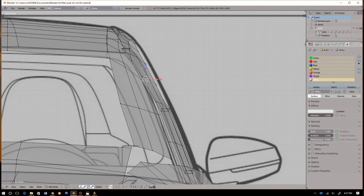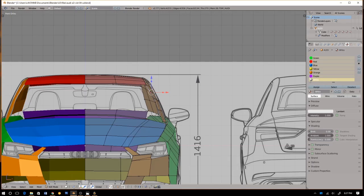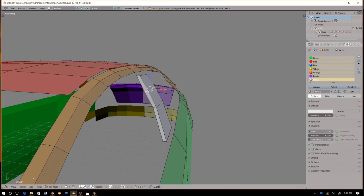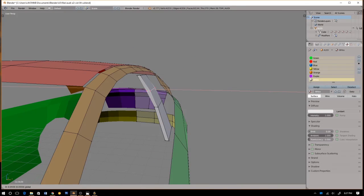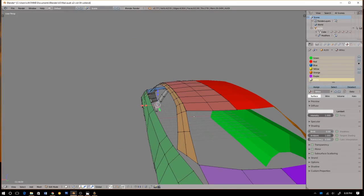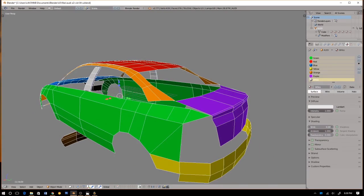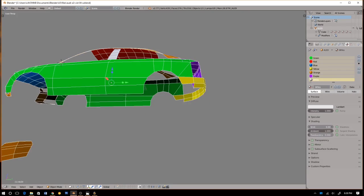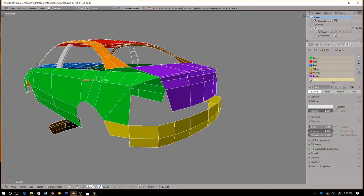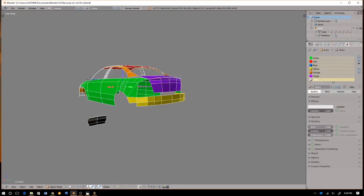I think I'm good for right here. I think I somewhat have this area. Let's try to define this orange area at the top. I'm not really sure how that's going to work out. Let me try to go into the quad view.